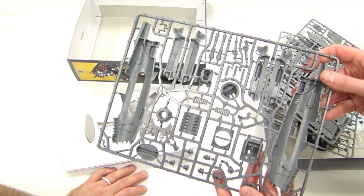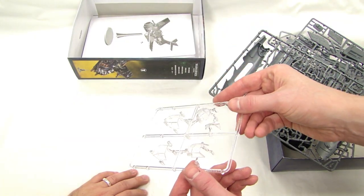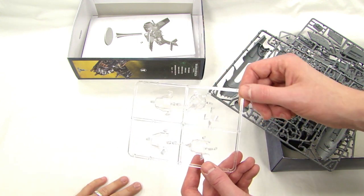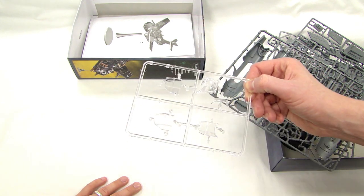There are a lot of different turrets and things. Here are the different canopy glazing options — there's your bug screen one, then you got your fully canopied version, and then your turret option.